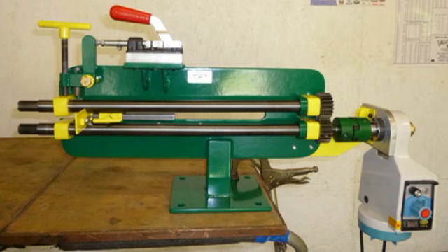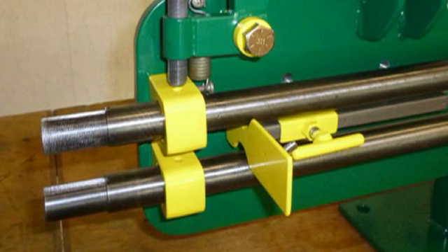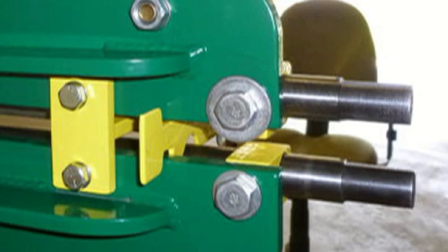Originally I was going to use a milling machine power feed to drive the machine, but after getting everything assembled and trying to use it on an actual piece of material I found that it wasn't near strong enough to do the job, so I had to choose something else. Here you can see I had to grind the fence to make room for the two shafts, and also on the back side I had to grind a couple of grooves so it would slide along without hitting the main frame.